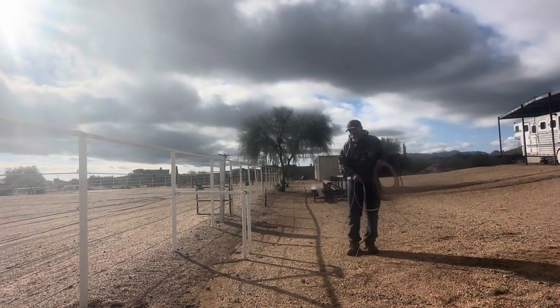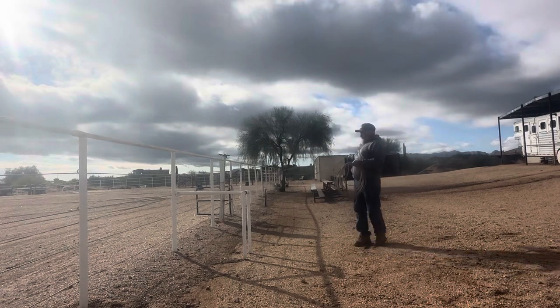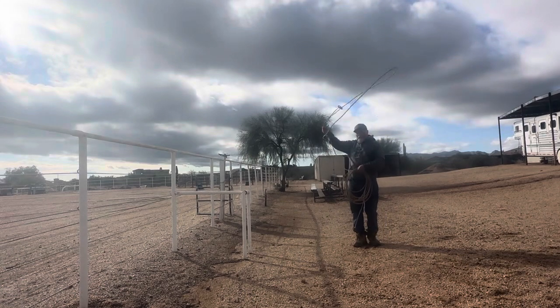My buddy Jeff had asked me about throwing this backhand, and what I recommend is getting good at swinging the backhand and laying the trap in first.